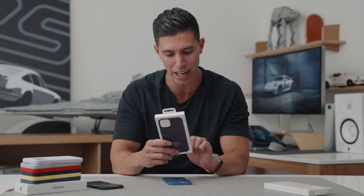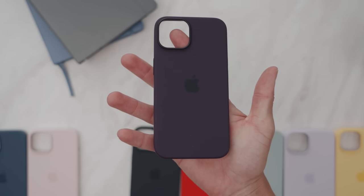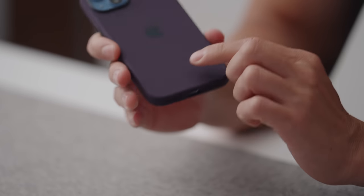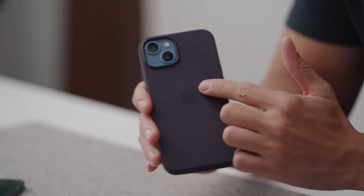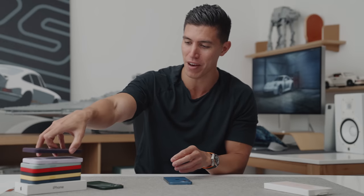The next-to-last case is Elderberry. It almost reminds me of the purple leather — I think that was Dark Cherry they had maybe two seasons ago. This really looks a bit plum-ish, to be honest. I'm a fan of this — it's a bit dark, a bit brooding, almost reminds me of a Halloween theme. This would actually look really good with some sort of orange contrast. I think the elderberry looks good; I'm just going to call it plum because that's what it reminds me of.